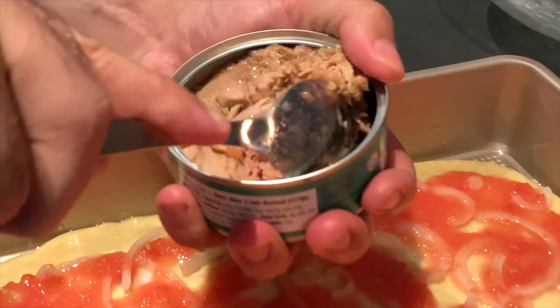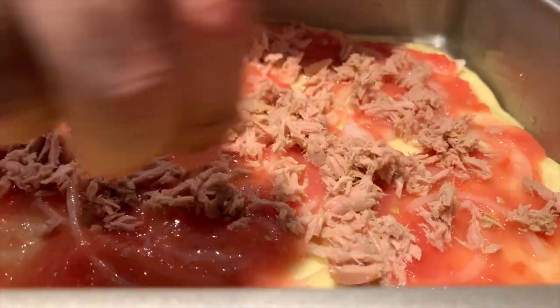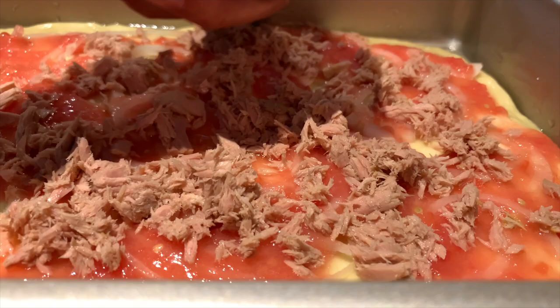Spread one can of skipjack tuna covered throughout the pizza, and after you apply the whole can, press down on the tuna lightly, pressing it against the dough.